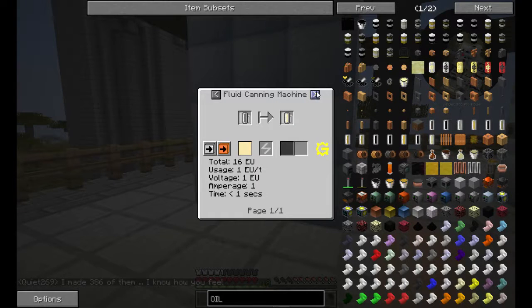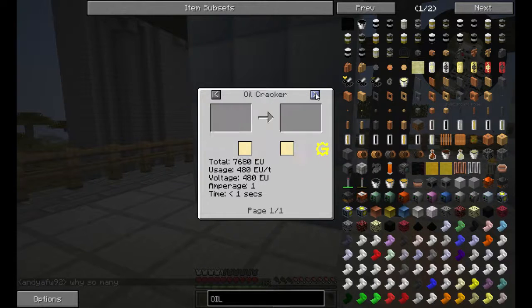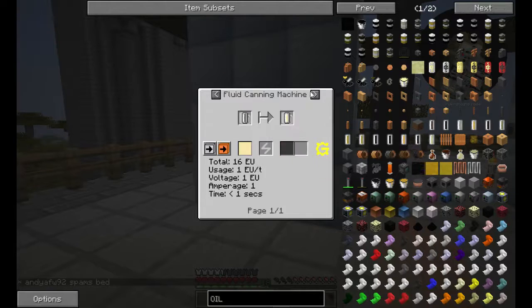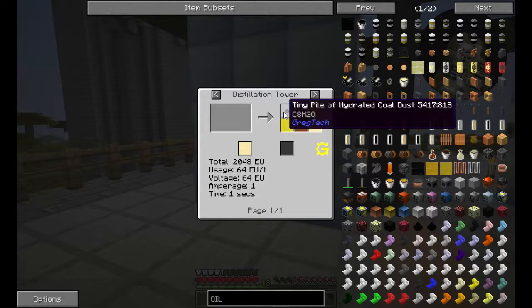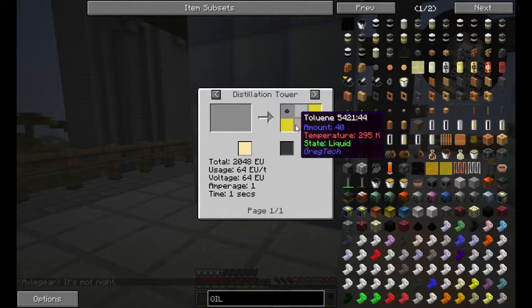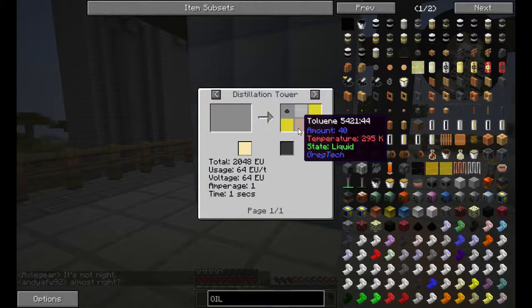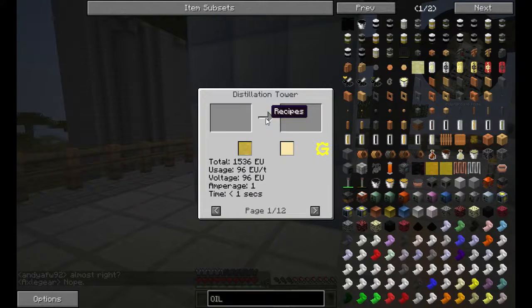And then what we're doing — the reason why we're having two — is we are running the heavy fuel back through. After it goes through a cracking unit, we'll have cracked heavy fuel, and then it'll go through the distillation tower, which will give us hydrated coal, more refinery gas, more naphtha, more light fuel, toluene, and lubricant. Now if we click on this, this will show all the recipes.